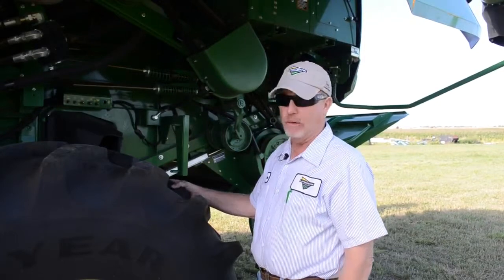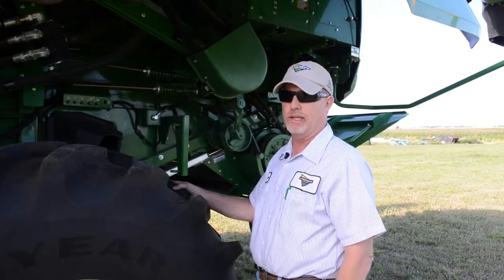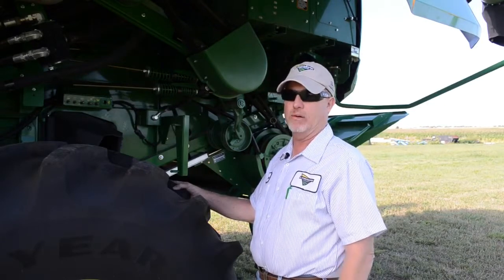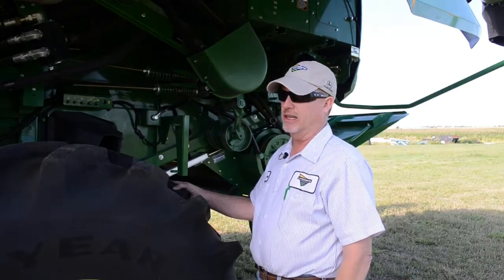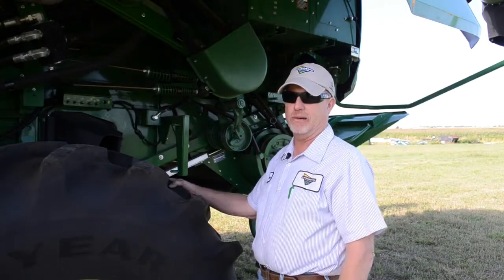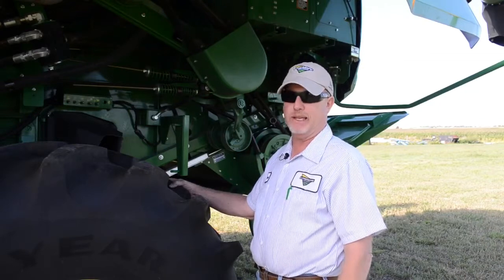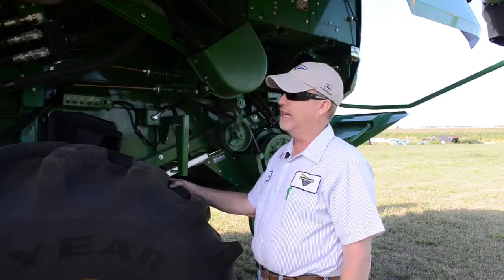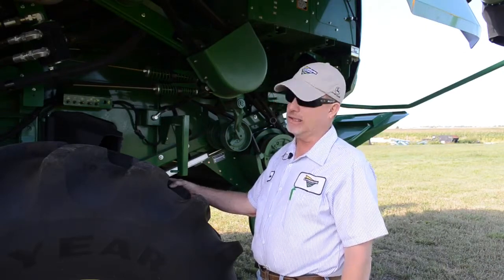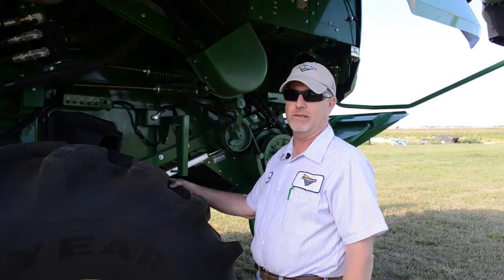Another important thing is keeping our combines clean and free of dirt and debris as much as possible. That has been important for many years, but the importance has accelerated with the S-Series combines. Deere makes a cleaning guide you can pick up at your local dealer. A good idea is to buy a leaf blower or keep a portable air compressor on hand, and if you're doing maintenance first thing in the morning, walk around, check things, clean things out, and reduce that potential thermal event hazard as much as possible.